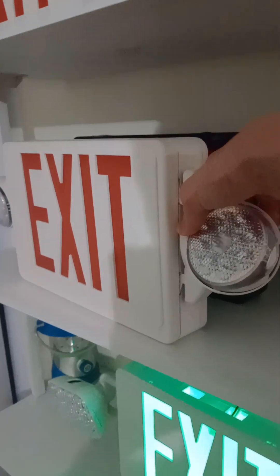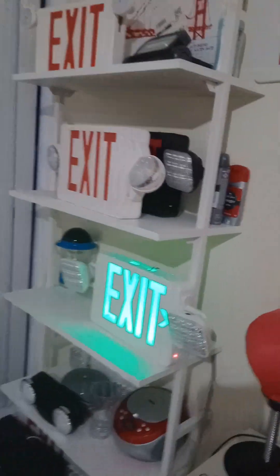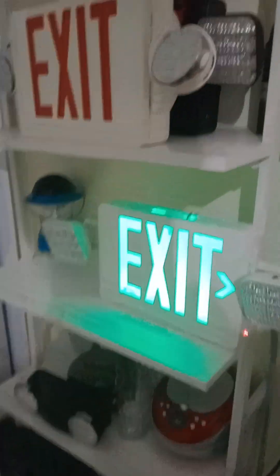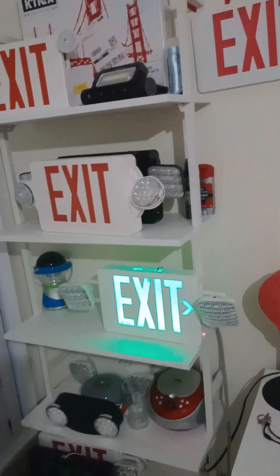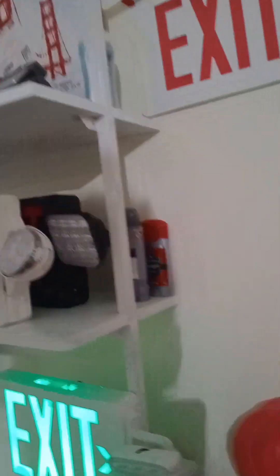Just leave them alone. Do not break exit signs. People need to be able to find where the exit is when the power goes out.